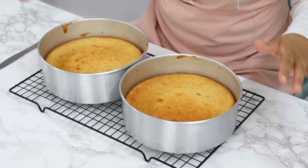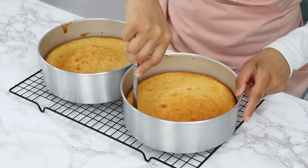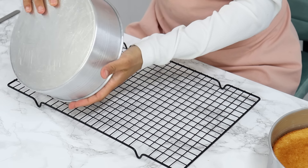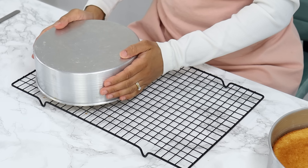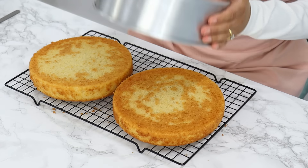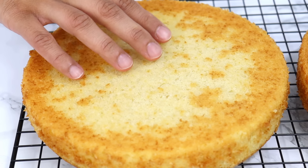My cake layers are done — they've been cooling in the pans for about 15 minutes. I'm running a thin knife along the edges of the pan to release the cakes from the tins and then turning them out onto a wire rack to completely cool. Oh my god, these smell so good — just look at how soft these cake layers are.